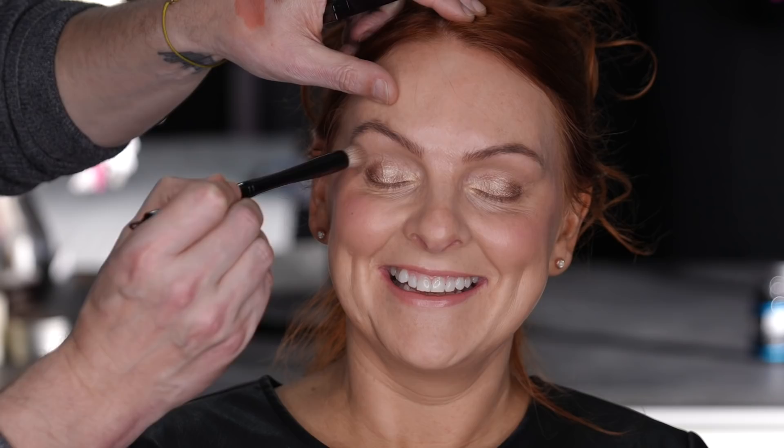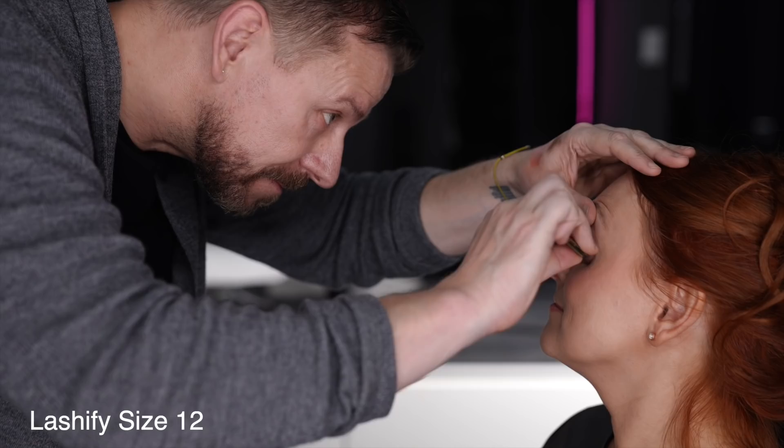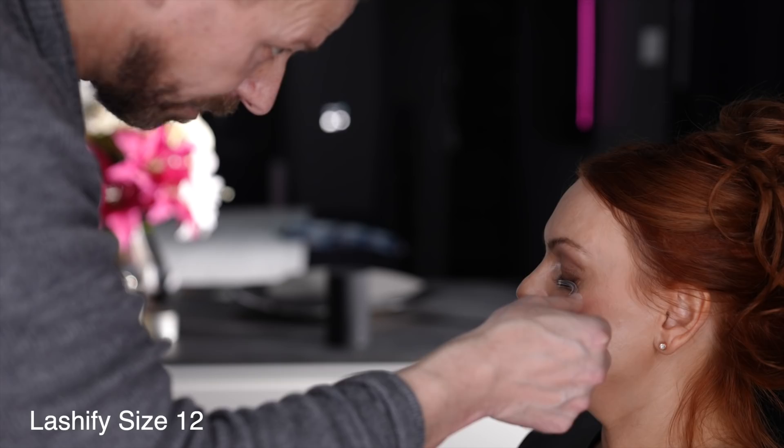Next is Lashify. Sorry for the incredibly bad angle, but I'm applying this to Julie because she wanted to have dark full lashes. Lashify was and is always going to be my favorite go-to product because it gives drama.